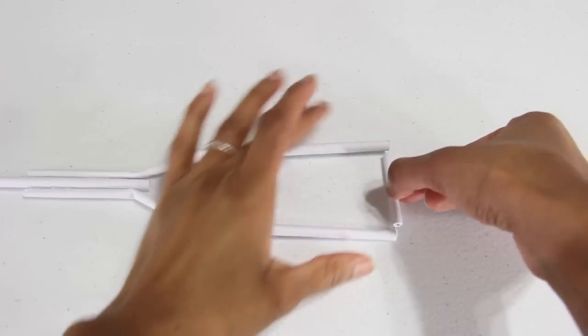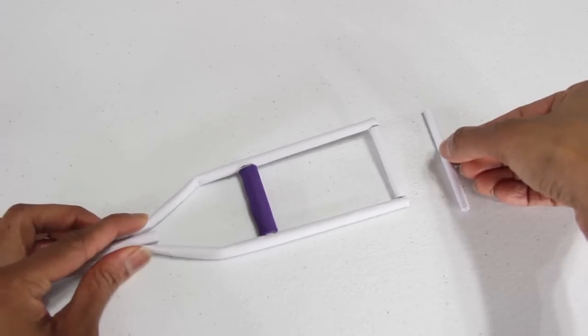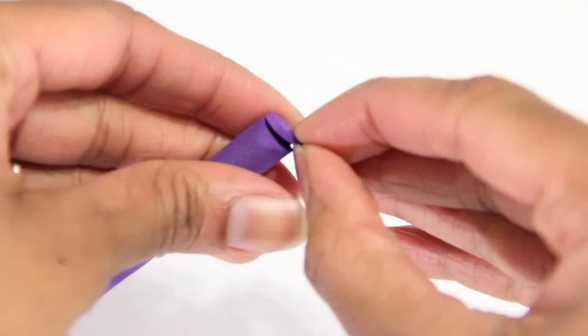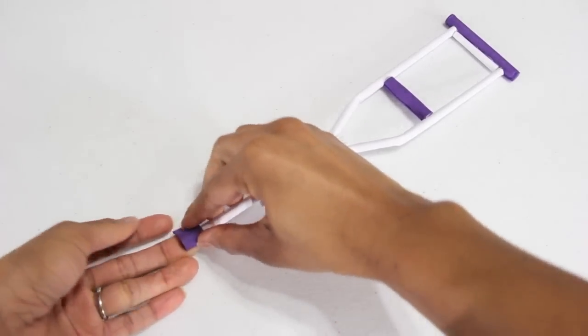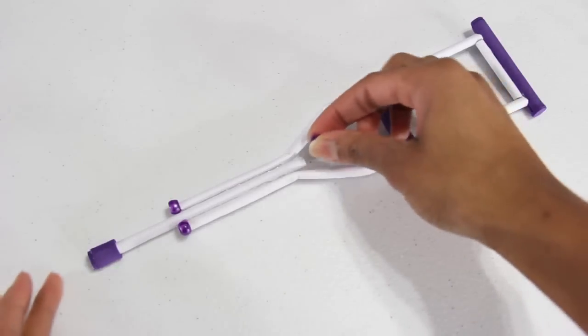I cut another piece for the top and glue it into place. I cut another tube that's slightly longer, cover it with foam just as before, but this time I cut small circles to glue onto the ends. I glue it to the top. I glue a small strip of foam to the bottom, then another circle of foam to the bottom. Use beads to cover the ends.